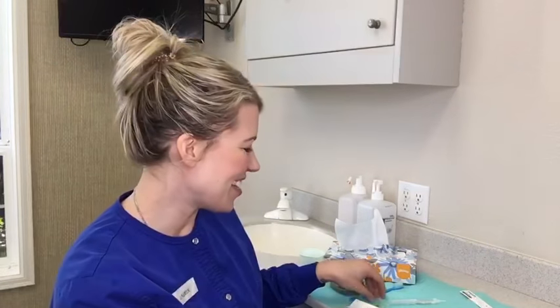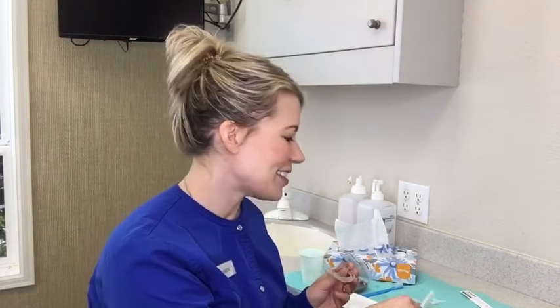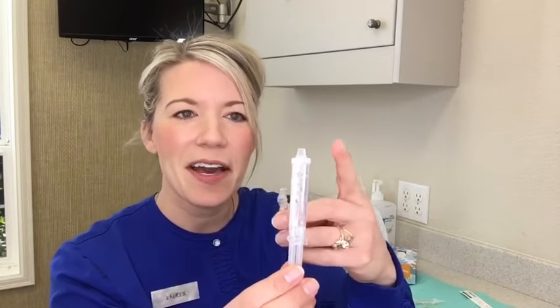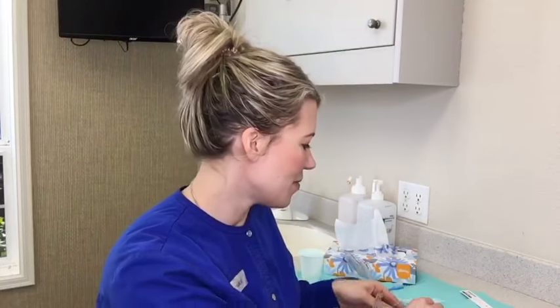Then you can take your trays. You may have the custom whitening tray, or you might be in Invisalign — you may have the Invisalign retainer, the Vivera trays. Either one you can whiten in. When you first take the syringes out of the package, they come with a little cap that you can twist and take off, and then put the tip on. Once you've done that, you're ready.